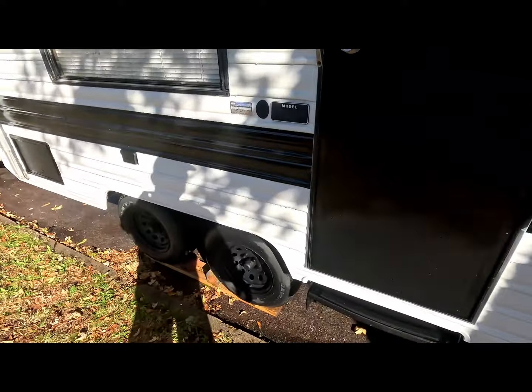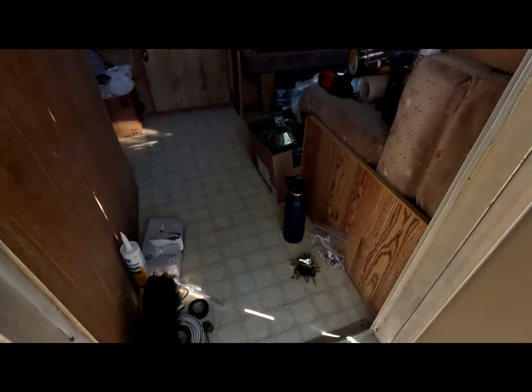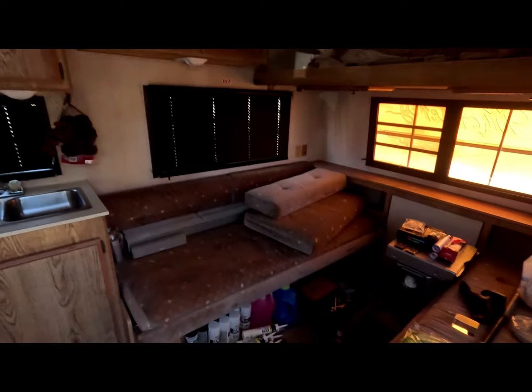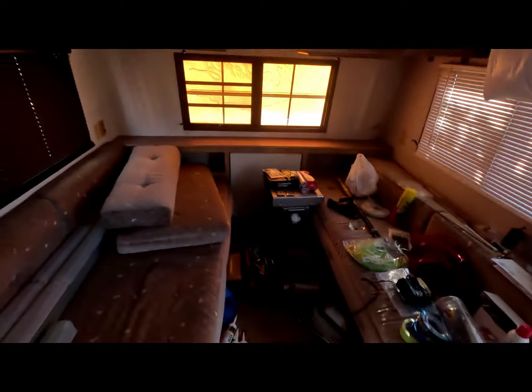I'm going to remodel the interior completely. It's clean, but I would like to upgrade it. I installed new mini blinds, I've got some more coming. I'm going to change colors of the inside. Ripped all the old curtains off the walls. I'm going to replace all the mini blinds.